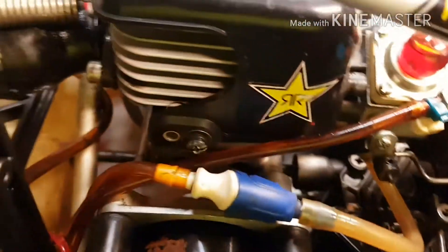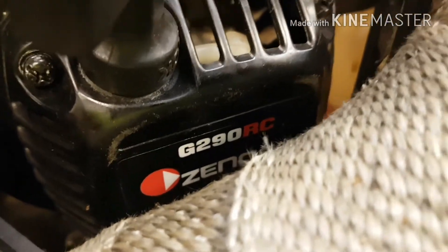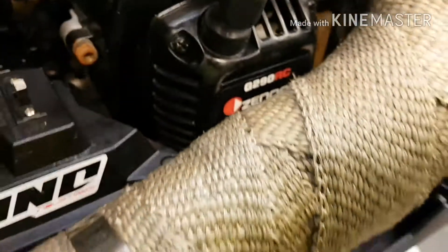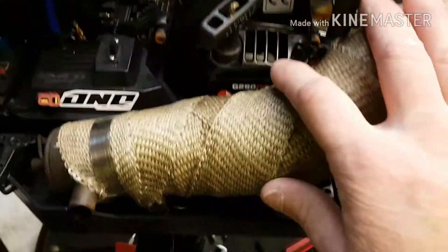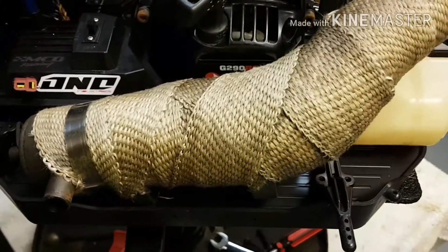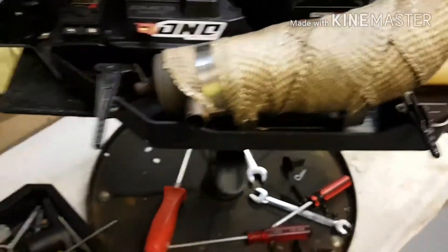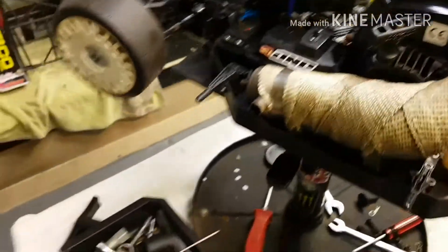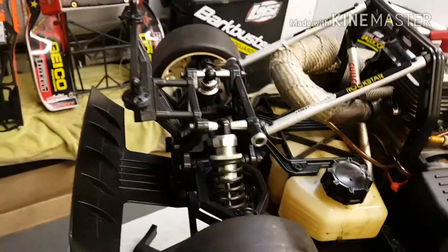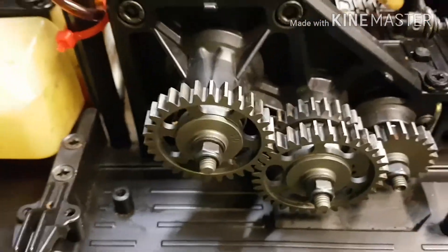The motor in this is a Nile motor, G290. The pipe I'm running is a Samba pipe. I don't know too much about it, but it's really good — it's really quiet. The car goes well, and the gears on this are all metal gears.